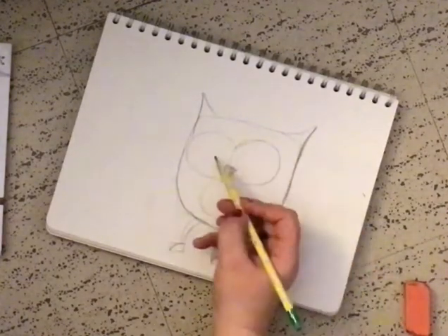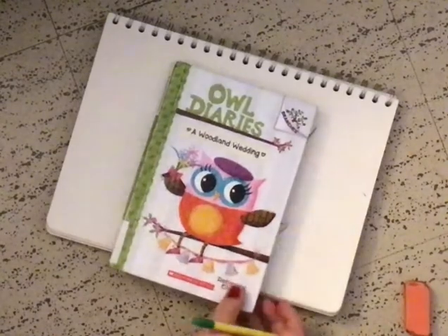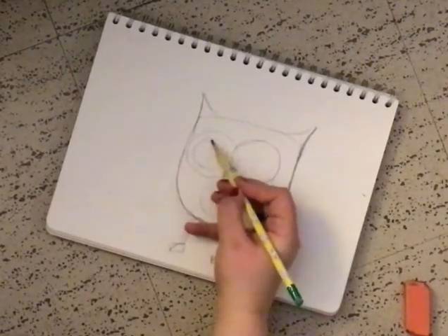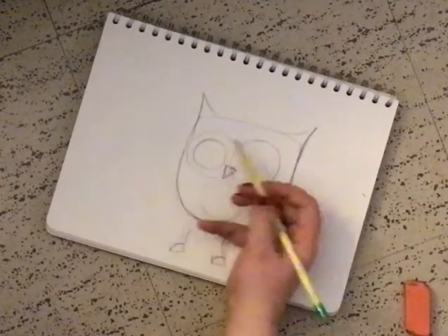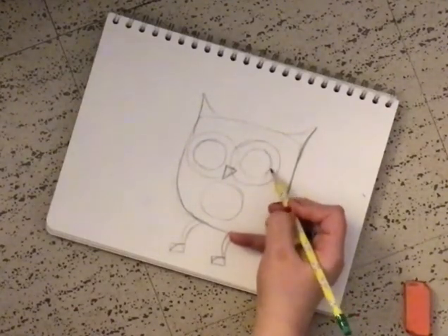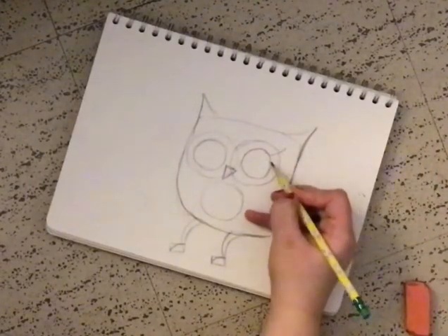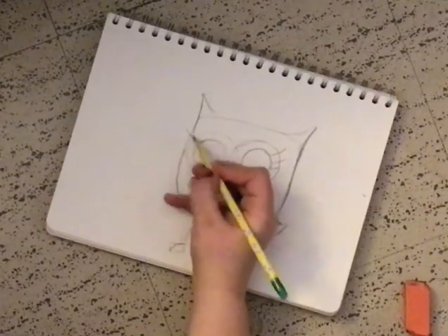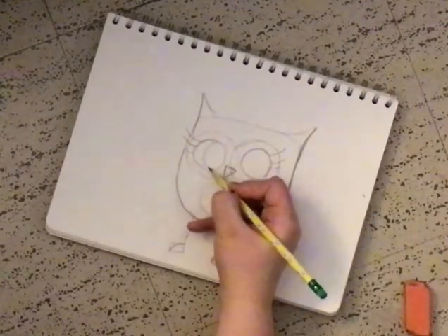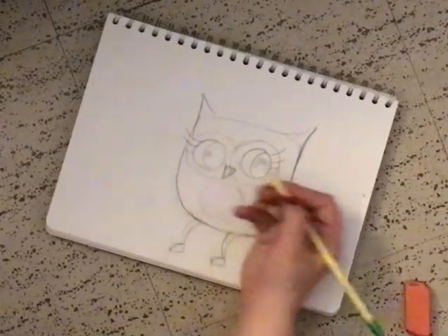Okay, and what we're gonna do next is we're gonna do the eyes that are inside, okay? So another two circles, but this time we're gonna keep them decently apart from each other, okay? So I have nothing to cheat with this time — you could probably use a cup, maybe a circle sharpener, whatever you'd like. And for eyelashes we're gonna go one, two, and then three. One, two, three. And we'll give her some eyeballs — circled here, and circled there.